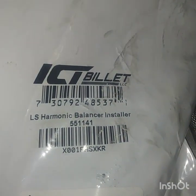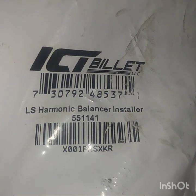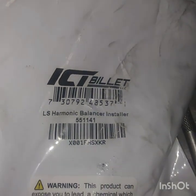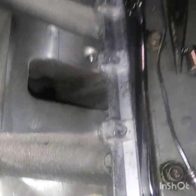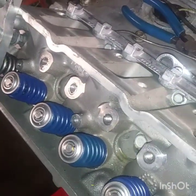These valve springs were $78 from Summit. I also got the tool to install the harmonic balancer — there it is, the ICT Billet tool, there's that part number. I only paid $20 for this. Those valve cover adapters were $10.99 a piece, and these blue valve springs were $78.